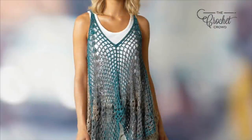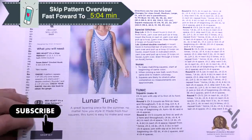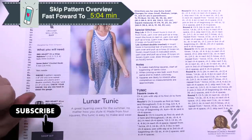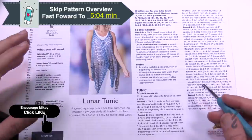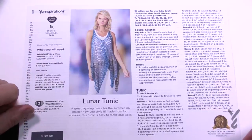Welcome back to The Crochet Crowd as well as my friends over at Yarnspirations.com. We have a Lunar Tunic by Christie Simpson for Red Heart. So what we have here is four granny squares that are put together in order to form this tunic. Once you understand how to start this, you'll understand how to do the shaping of it. It's actually really, really simple — almost a beginner level project for someone a little ambitious, but definitely easy level.